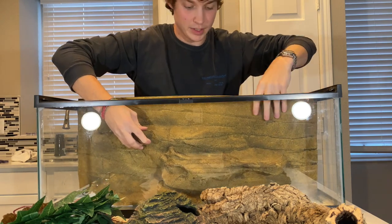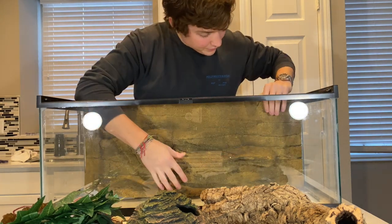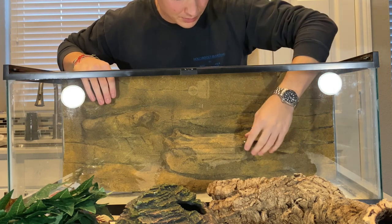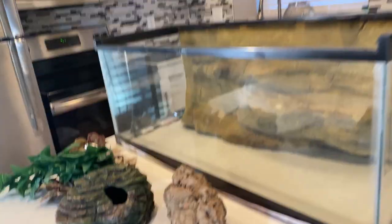Wow, look how well that fits — that is so cool! I hope it looks as cool on camera as it does in person. Oh my god, this is probably the most excited I've been for a video in a long time. So if you're excited too, make sure you hit that like button and consider subscribing if you're not already.